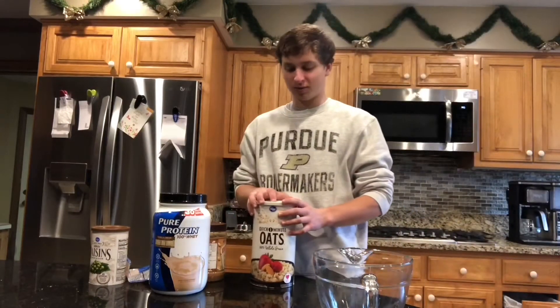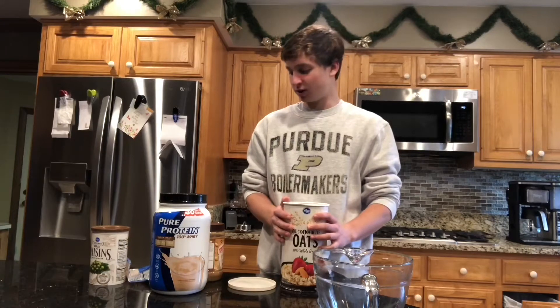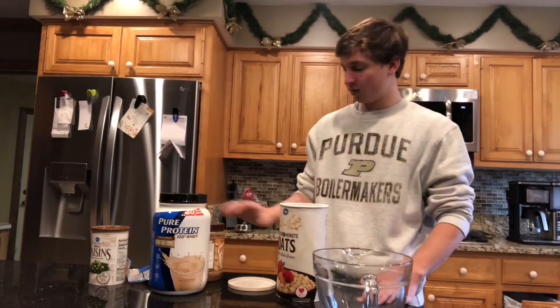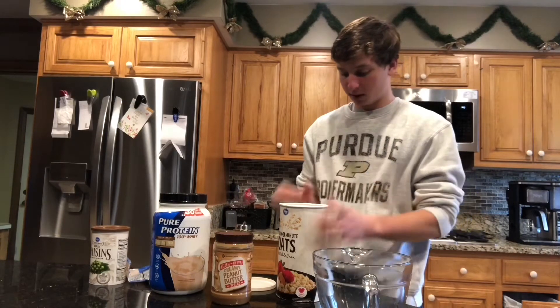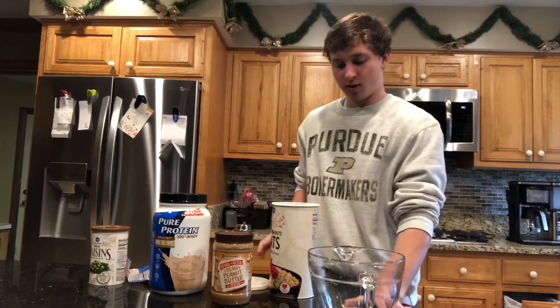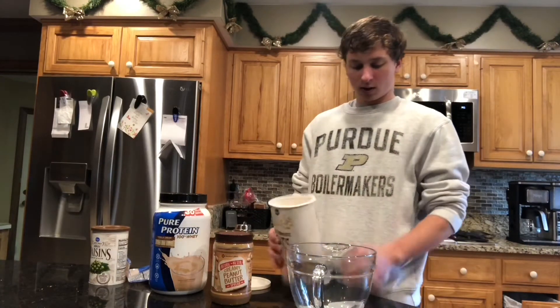Hey YouTube, what's up! Today I'm gonna be making some protein oat balls. These are a pretty good source of protein, a good source of carbs, and they have some fat from peanut butter. I wouldn't say they're a crazy high-protein snack, but they do a good job — if you were to just eat these you'd get more than enough protein needed for the whole day.